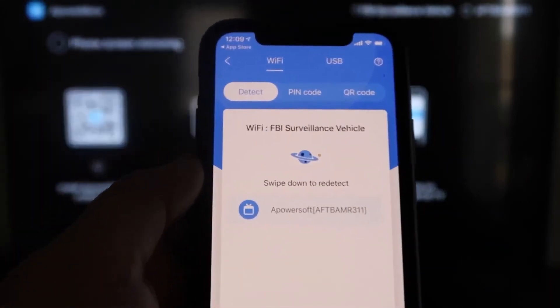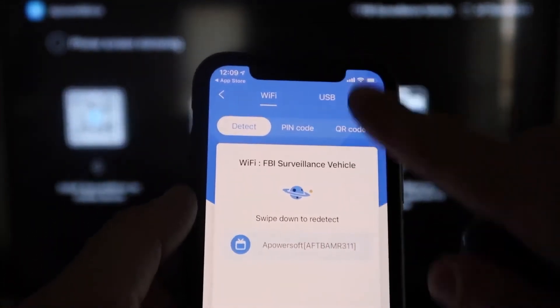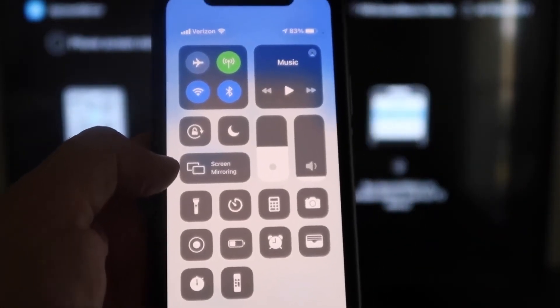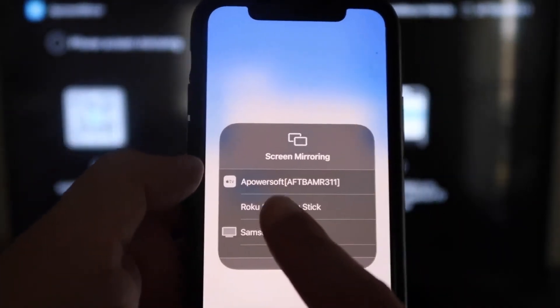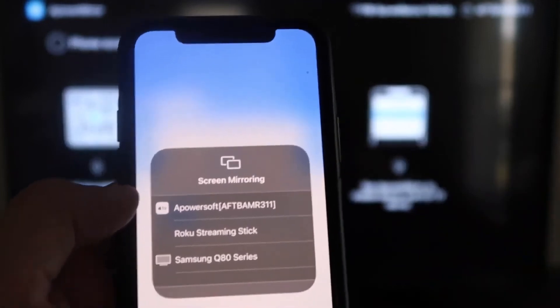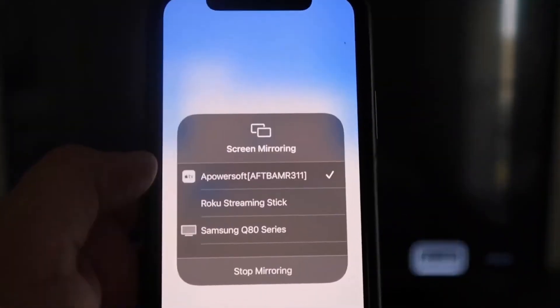The app will ask: 'APower Mirror would like to find and connect devices on your local network.' Click OK, because both devices need to be on the same Wi-Fi network. It'll also ask for network and location permissions — click Continue and then Allow While Using App. Once it recognizes your Wi-Fi connection, tap the middle Mirror button. It'll search for your network and find an icon that says APower Mirror. Then swipe down from the top right corner of your iPhone, tap Screen Mirroring, and at the top you'll see APower Soft — that's the app communicating with your Fire Stick. Tap on it and it'll load up, and you are now mirroring directly to the TV.